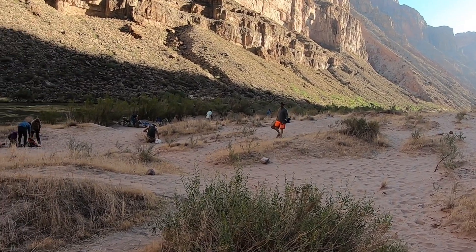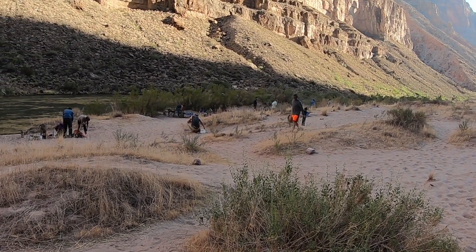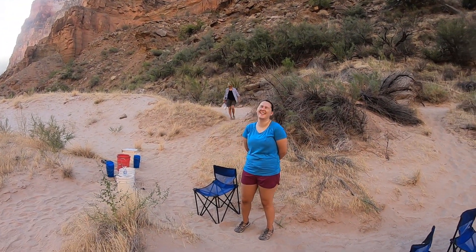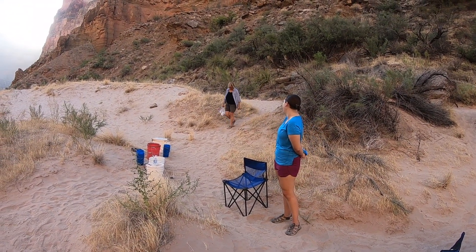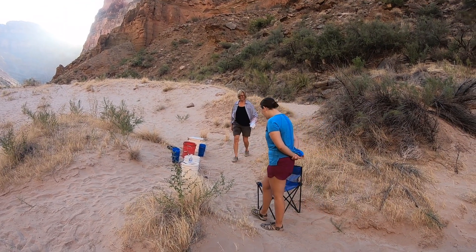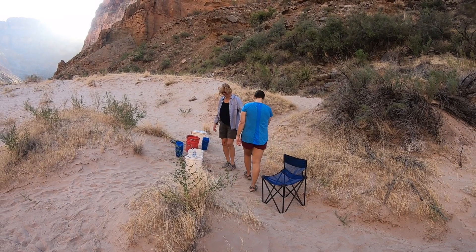Even disassemble your campsite and carry it back to the boats. Here comes the key - it's not the typical key you might expect, but it's a key nonetheless. It is the treasured toilet paper in a ziploc bag.